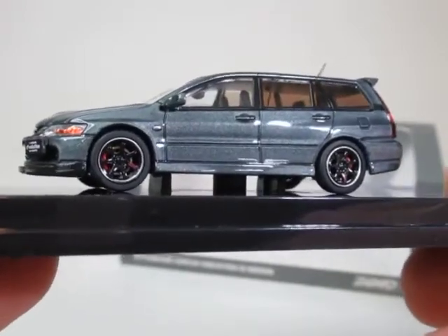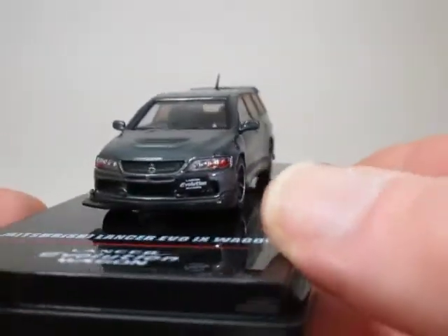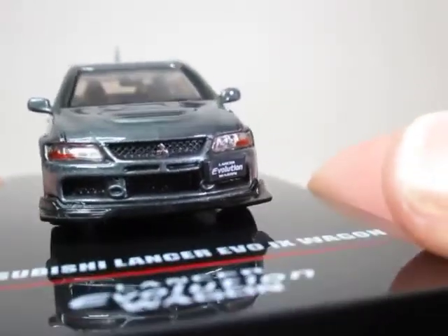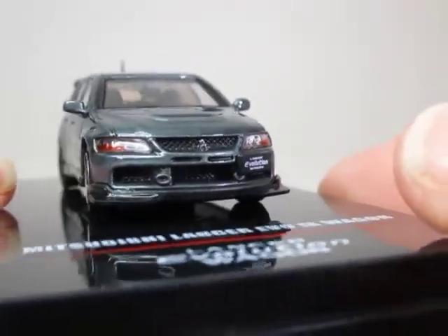Very nice wheels again on this one, as they've been with all the Inno 64s. A very smart looking front with a good lot of grille detail. We've got the separate inserted headlamps and indicators.